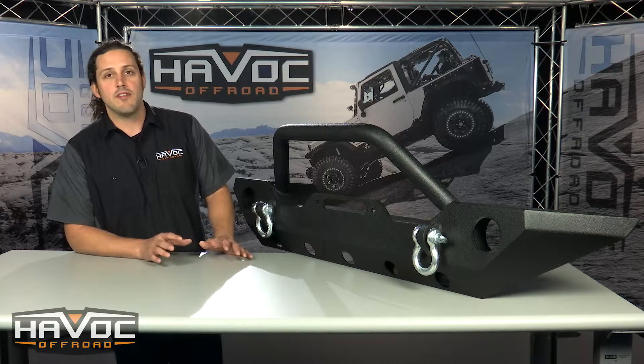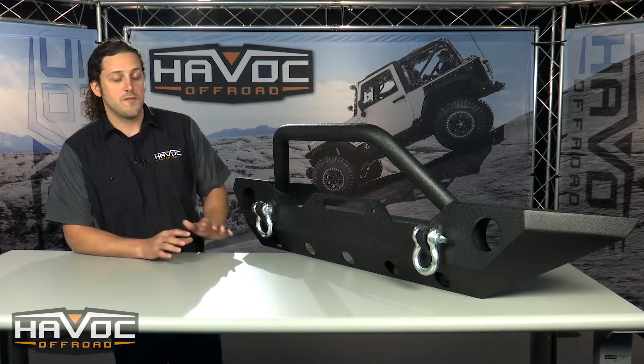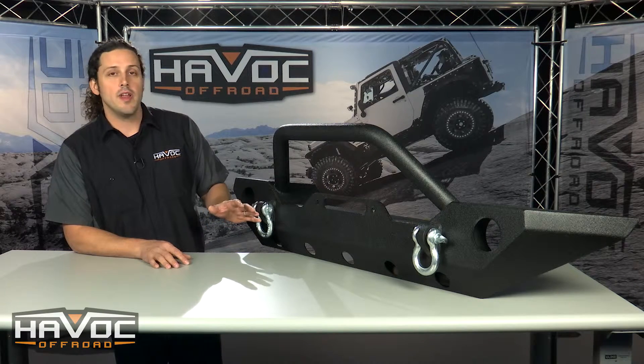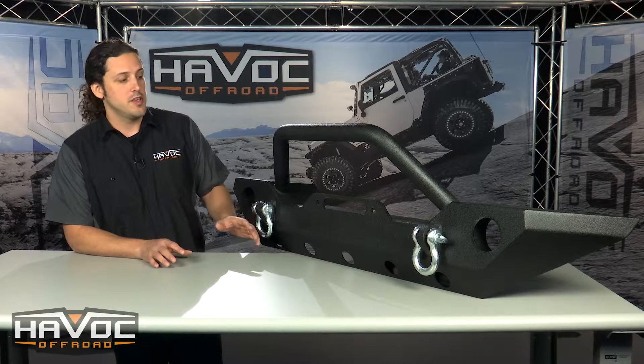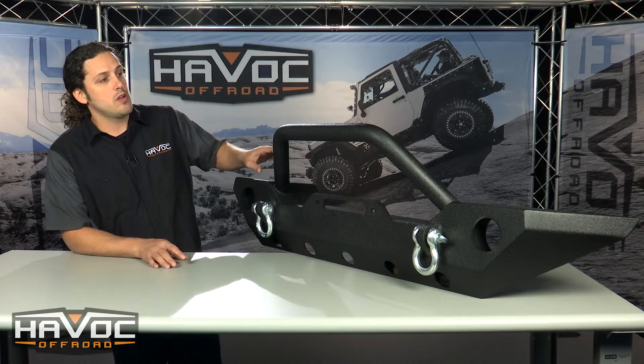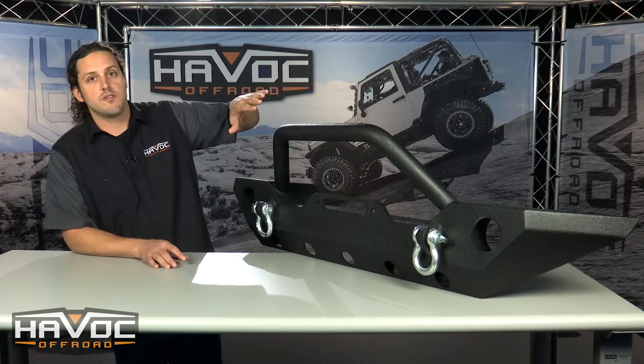This bumper is made from 530 second plate steel that's fully CNC cut and brake formed. It offers a ten by four and a half inch standard winch bolt pattern. You've got an integrated fairlead and then a two inch 120 wall tubing bull bar all the way across the front of the bumper.